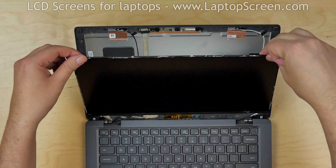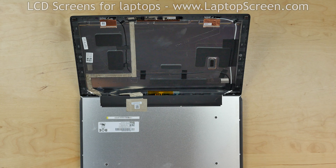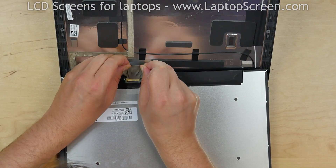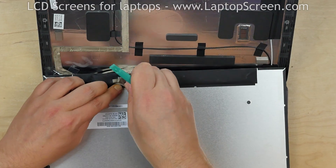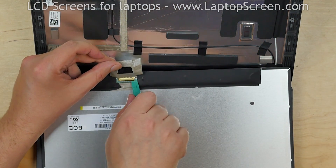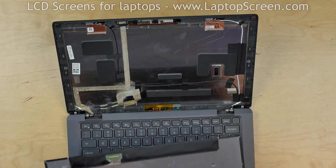Place the screen on the keyboard. This is a rare case where the video connector is secured with two layers of tape. Peel off the silver tape, then peel off the clear tape. Using a plastic pick, open the connector's bracket. Disconnect the video cable and discard the old screen.